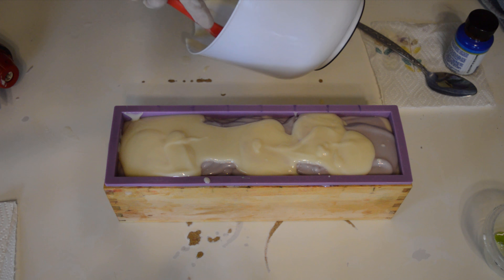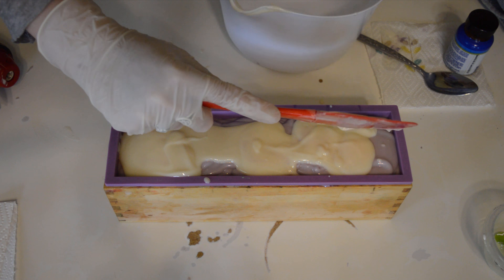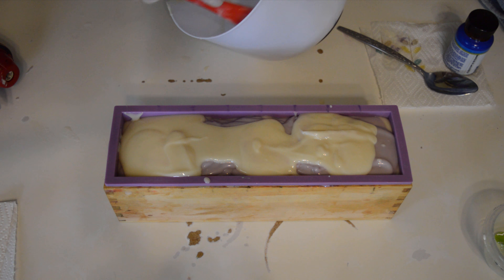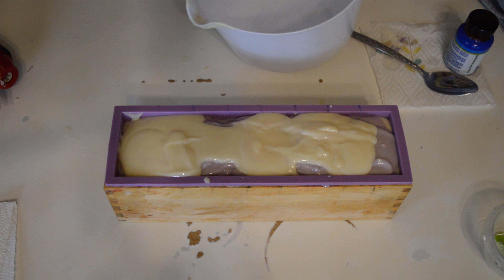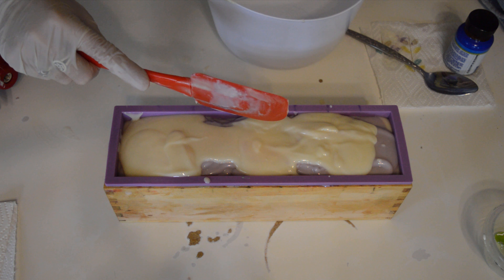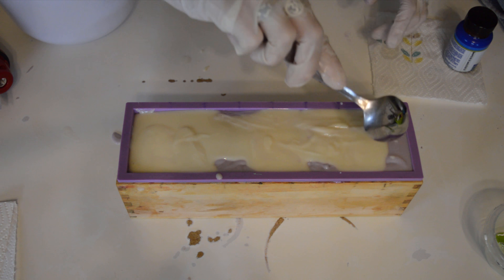And there's so many different kinds of milks that you can use. Goat milk is really popular, and so is just whole milk or milk powders, almond milk. It's amazing the things that you can soap with, it really is.